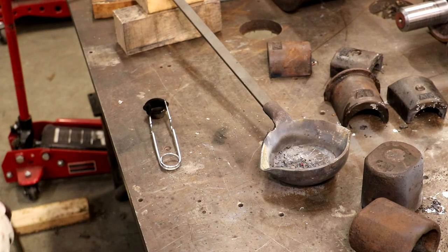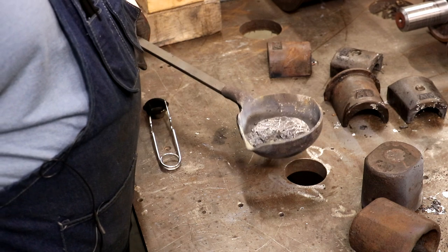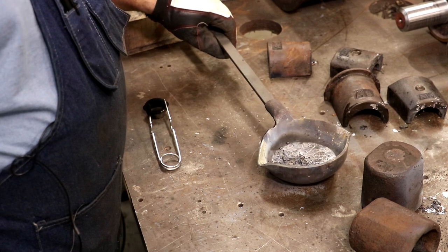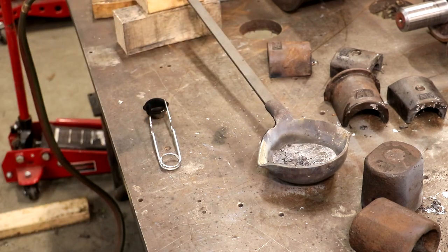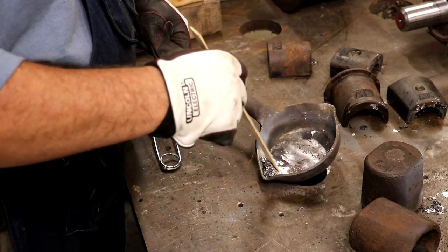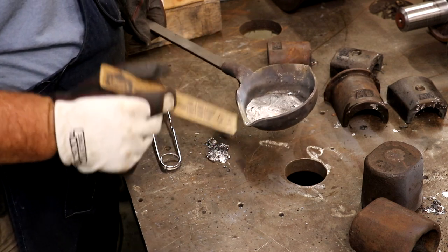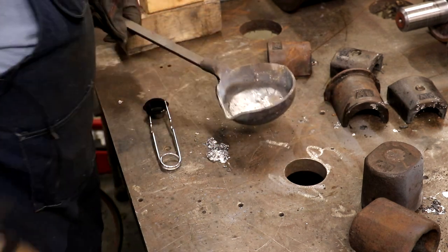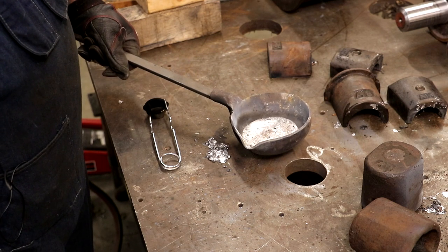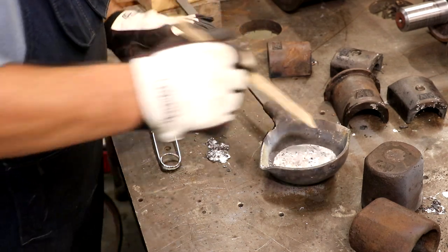All right, I think we have all of our Babbitt melted out. There's what's left in the ladle — the stuff floating on top is just trash, and I can take a little wooden stick and clean that out. I'm just going to dump it here on the table. If I wanted to reuse that I could, but I'm probably just going to use fresh material that I know what it is.